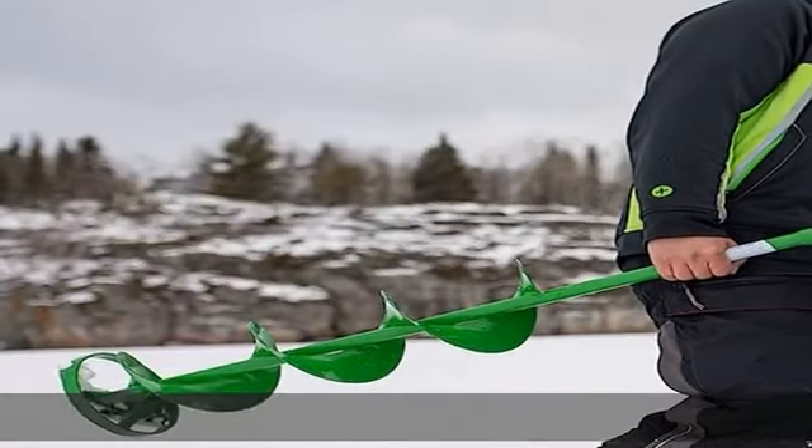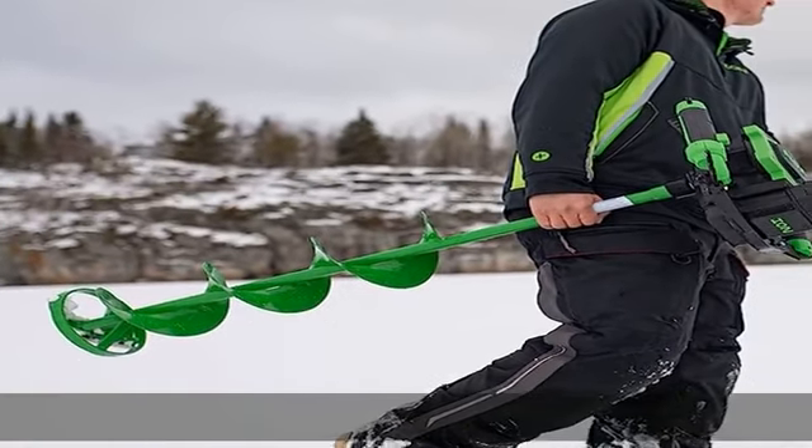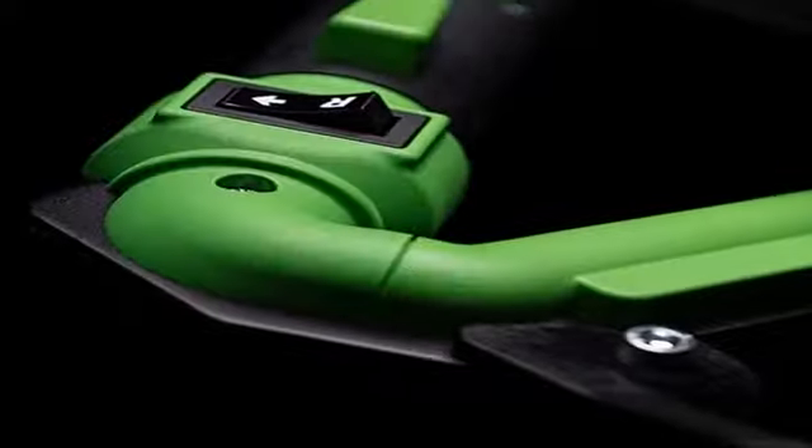Best in class 4dB performance. The Alpha series offers the best power-to-weight ratio of any electric auger ever made. Turbo high-speed cutting system.